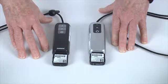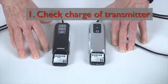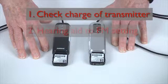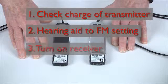If the student reports that voices are inaudible when the transmitter is turned on, first check to make sure the transmitter has a full charge. If it does, the student's hearing aids may not be set to the FM setting — have the student turn the hearing aids to the FM program. Or the receiver may be turned off; have the student turn the receiver on.